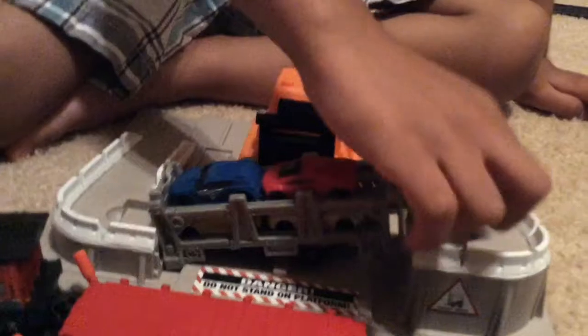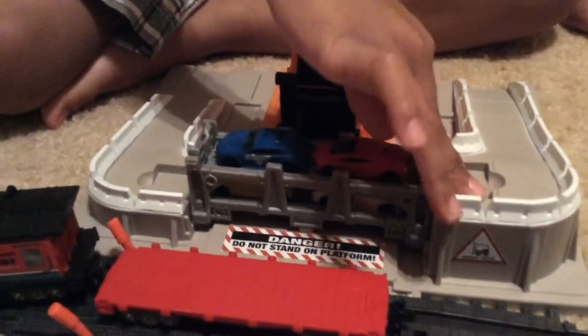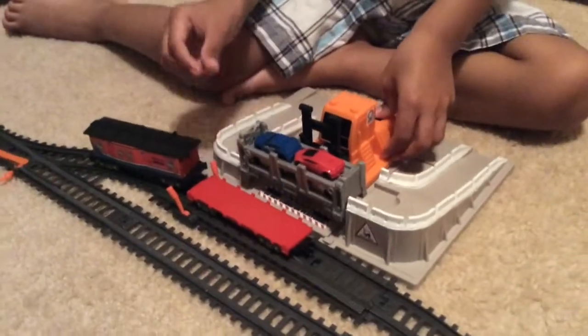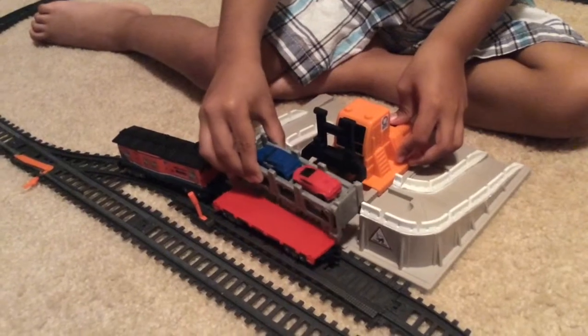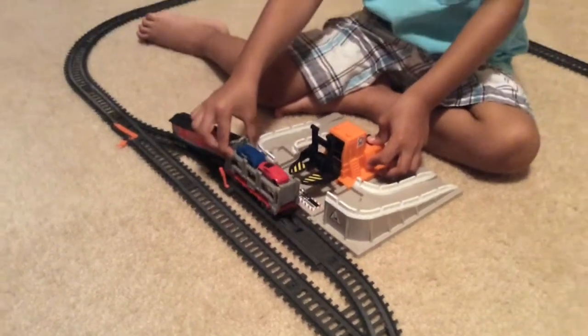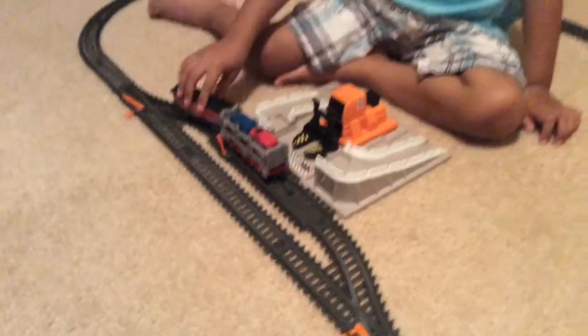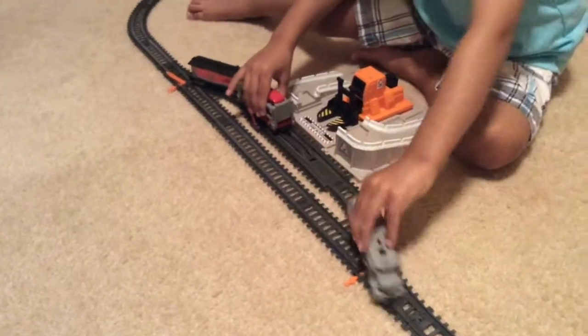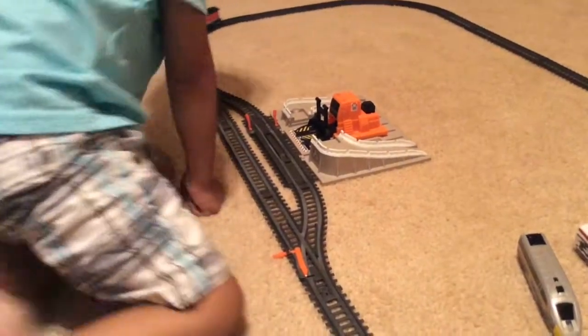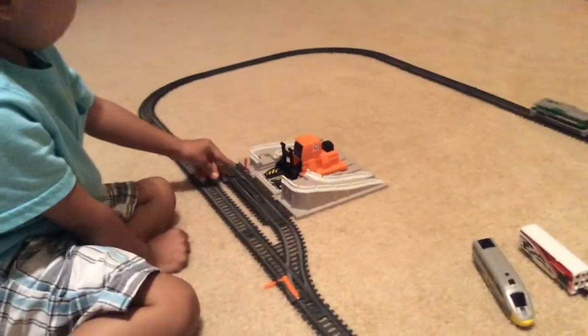And then you close this, and let it go down, and let this go all the way up here, and drive this, and then you move it with your hands. And then you move it backwards, and the train comes like this — see? And then you move it backwards, and it's connected, and then you move it all the way around. And it goes all the way around.